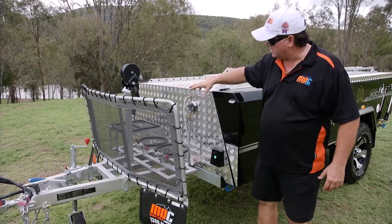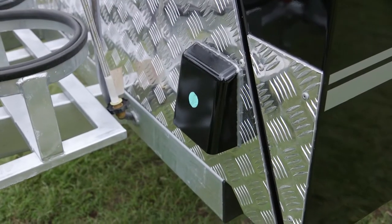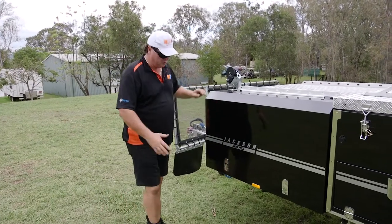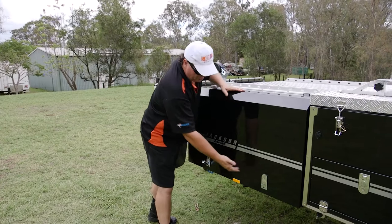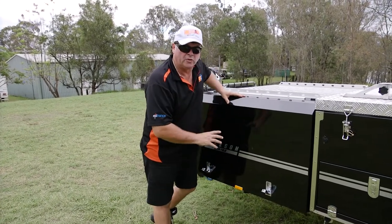Twin 20-litre jerry cans and a large toolbox at the front. We've got a vent here for when you're running the fridge on the inside — keeps everything cool. The large toolbox has two centre pop latches that completely secure it.